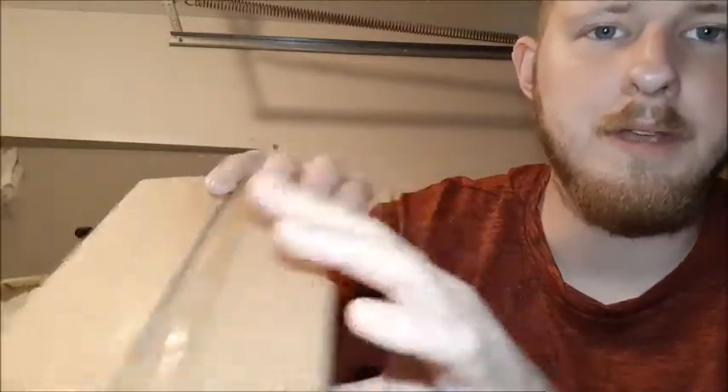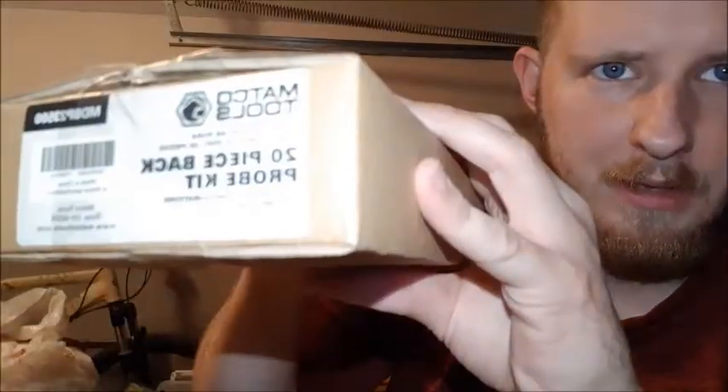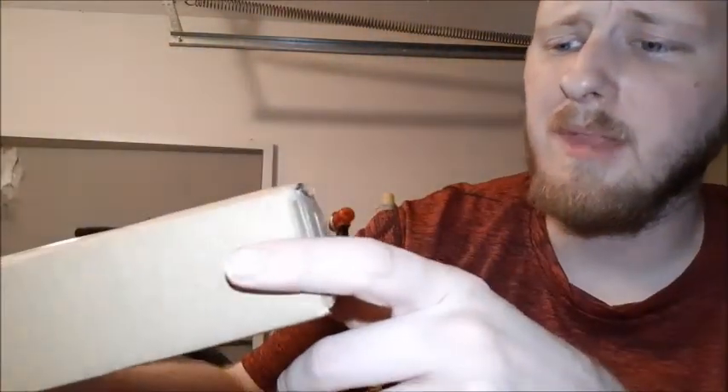And to go along with that, I have the 20-piece back probing kit. It's going to save a lot of time. If you want to probe a sensor, hit it from the back so you usually don't have to unplug anything. This way you can see the value while it's plugged and connected into the circuit. Plus it's actually safer to probe from the back than the front.